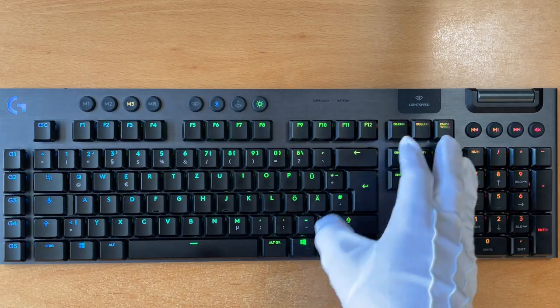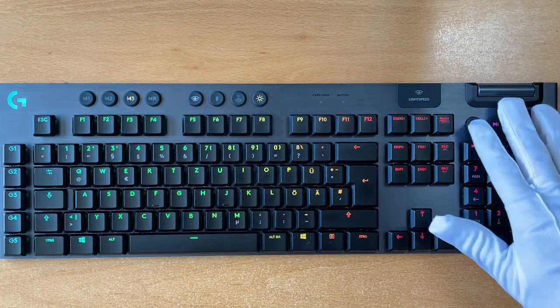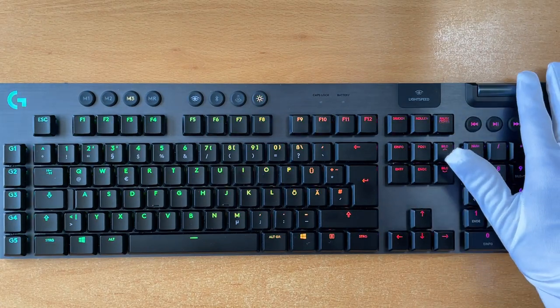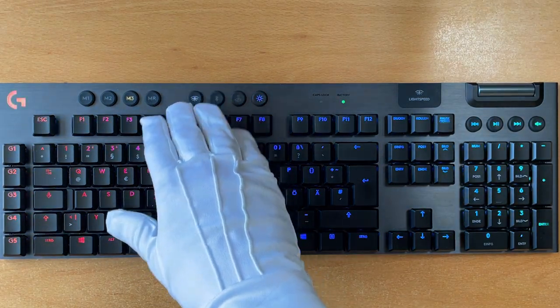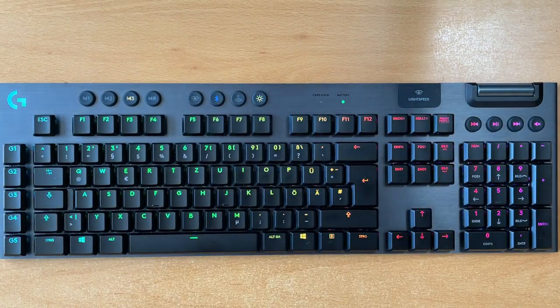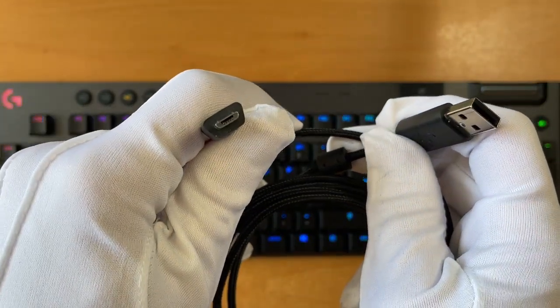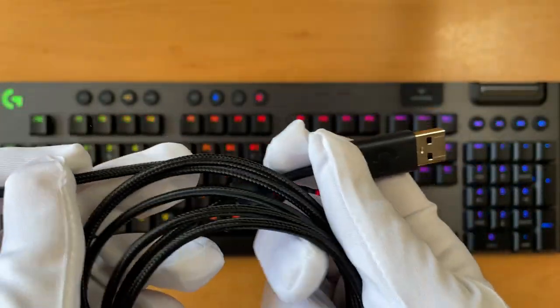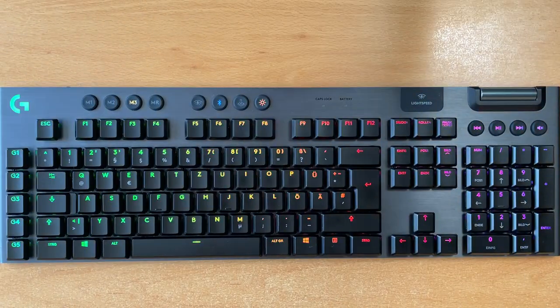There is also a power on/off switch. Of course there are additional multimedia keys and a volume controller. You can switch between the USB receiver and Bluetooth, so you can connect up to two different machines. There is a very nice USB cable — unfortunately it is not USB-C, it is micro USB. You use it to either connect the keyboard to your machine or to charge the battery.